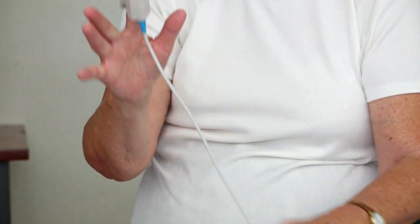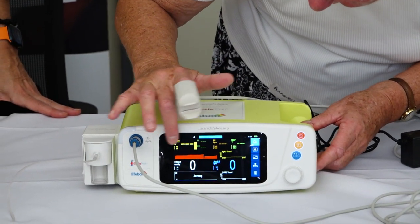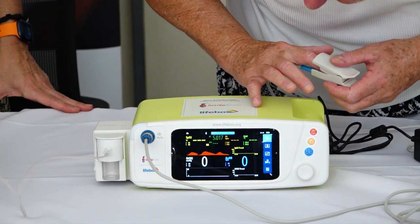Before, especially if you've had anesthesia, it just goes on a finger, and very shortly now you should see my pulse coming up here, and the oxygen saturation in my blood. I think I'm alive.